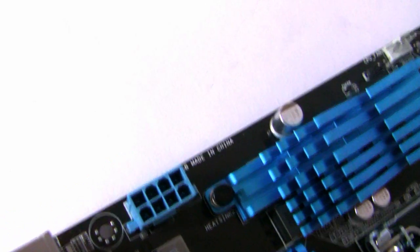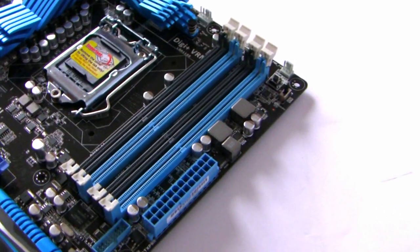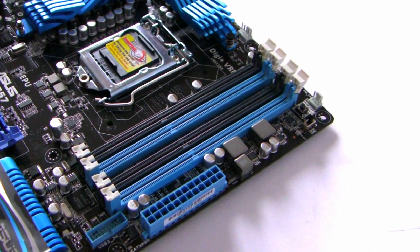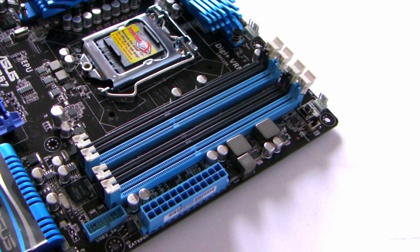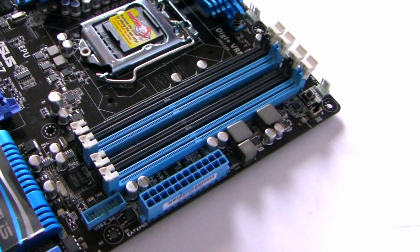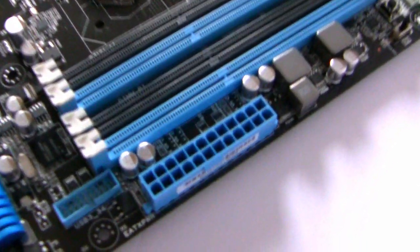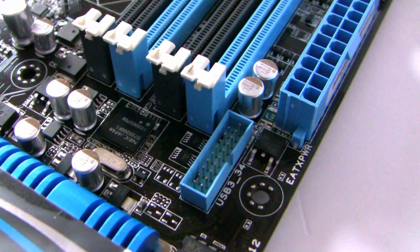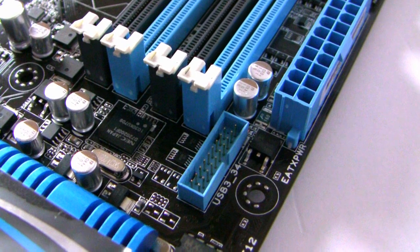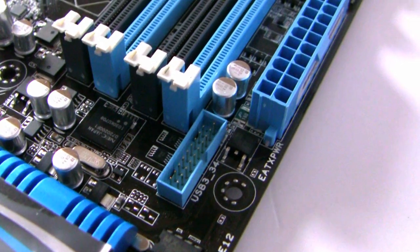On the other side we've got the 8-pin EATX power connector. As with the 1156 chipset we had DDR3 in dual channel, and with the 1155 it's the same — four slots of DDR3 dual channel with a maximum of 32GB, supporting speeds from 1066MHz right through to 2400 OC. We've got the 24-pin power connector, and right beside that a USB 3 header — on the deluxe version you get a USB 3 front-panel bracket that plugs directly into this socket.